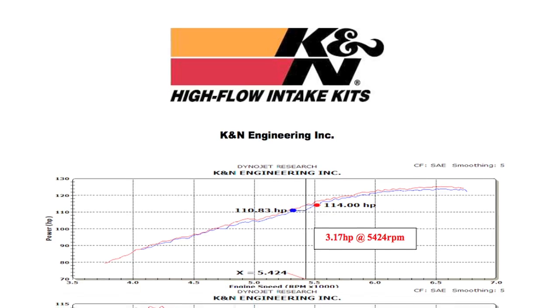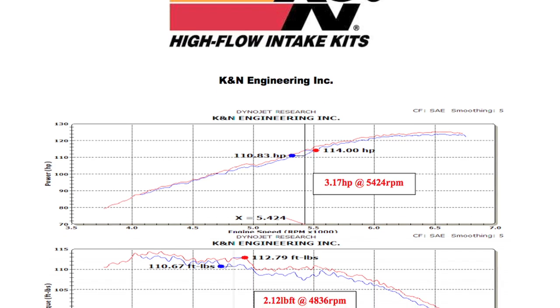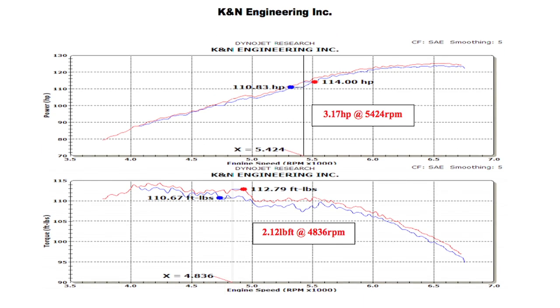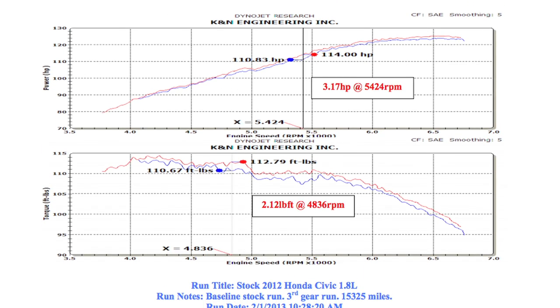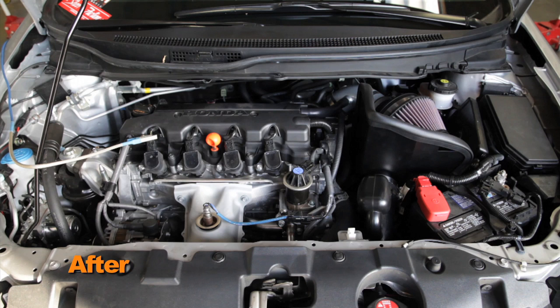K&N power testing showed an estimated power gain of 3.1 horsepower at 5,424 RPM with the 69-1020TS air intake installed on a 2012 Honda Civic with a 1.8 liter engine. Actual results will vary depending on the condition of the vehicle, mileage, weather, and other variables.